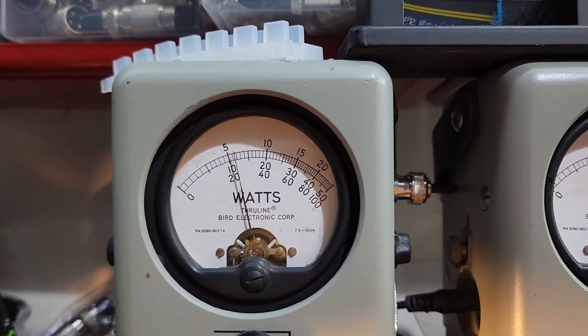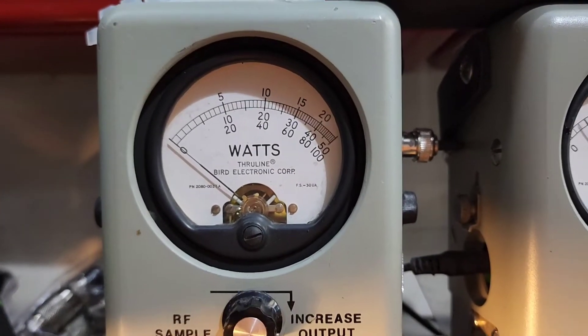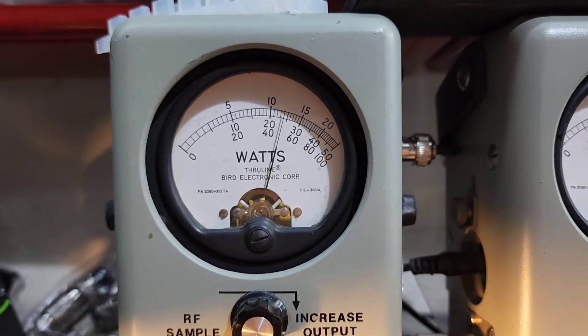5 watts all the way up — won't hurt it a bit to run it right there if you're going to run barefooted. Make sure you average power swing.